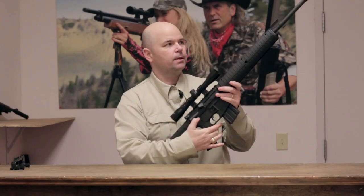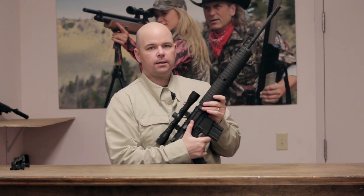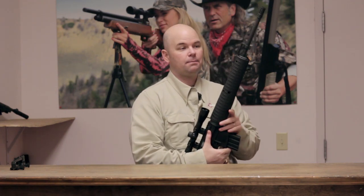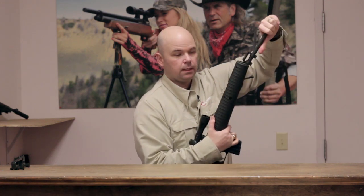This is a break barrel, but it's got a little bit shorter barrel than our standard break barrel, so it takes a little bit more force to cock — about 45 pounds of force. The way to do that is you tap the end of it, that breaks it open, then swing it down.